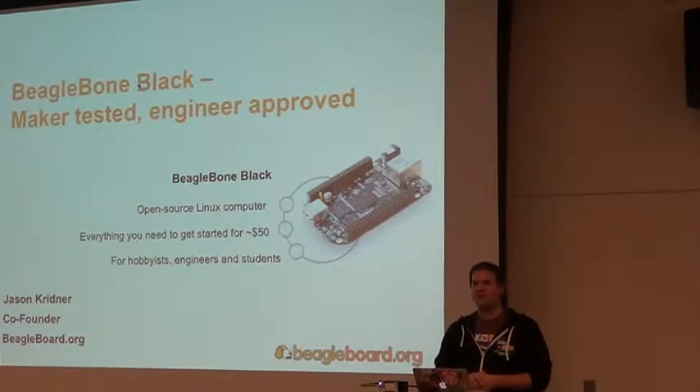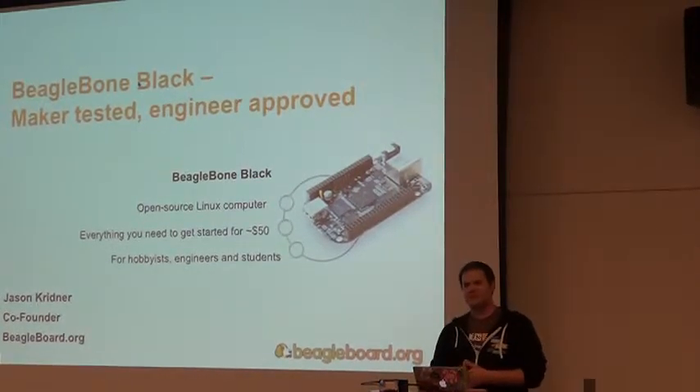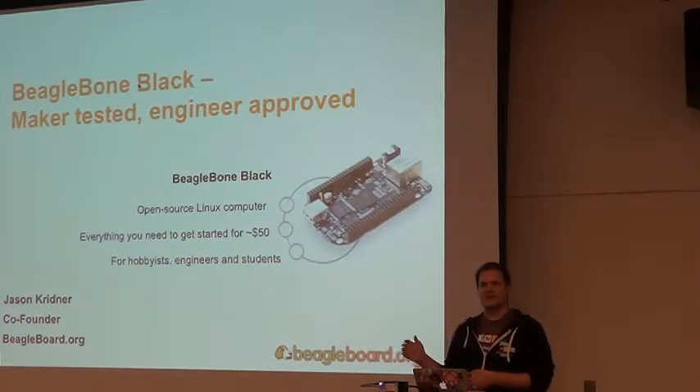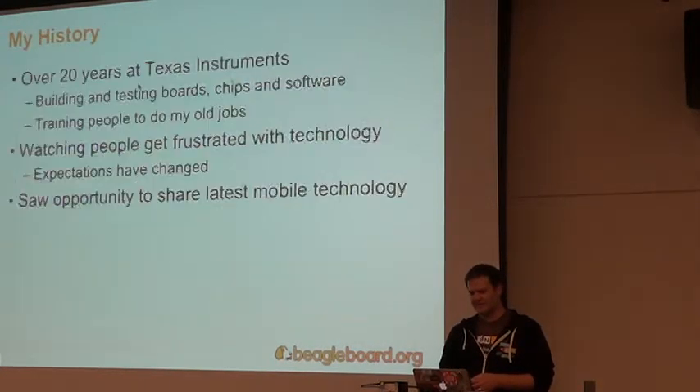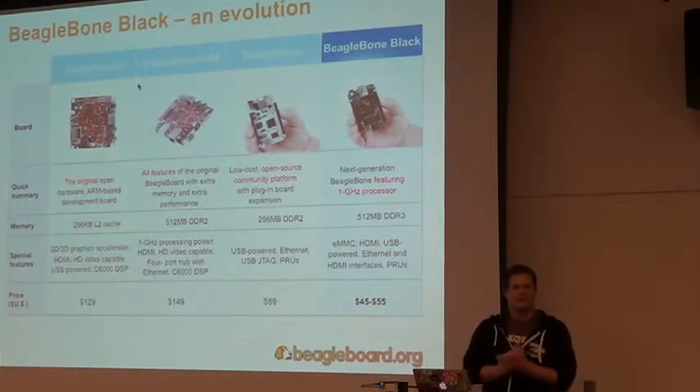Don't get the one that's white. I'll talk about the cool features of the white — we did actually drop a couple things and add a couple things moving from the white to the black.